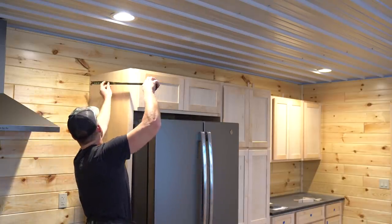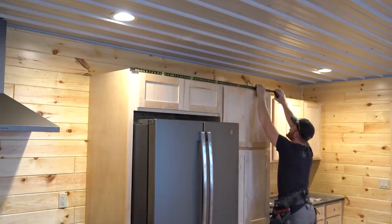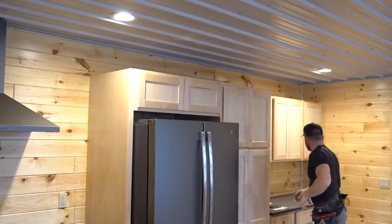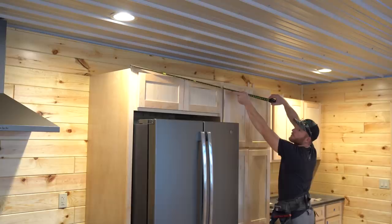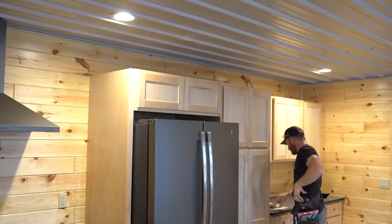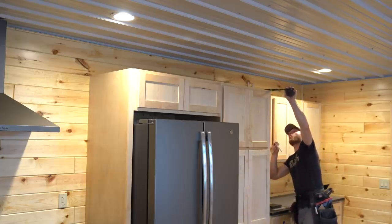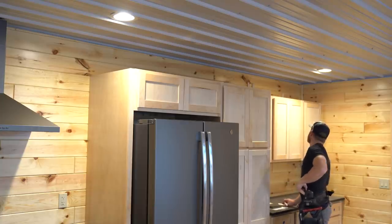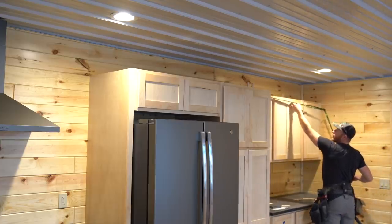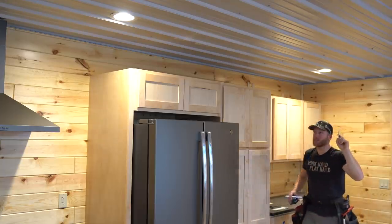Crown molding isn't that difficult, but it does scare some people. We're going to take measurements. This section is two feet. This run here is a total of 68 and 9/16 inches. We've got a return of one foot — more like one foot and a 32nd, so we'll call it a heavy one foot. And then this piece dies all the way into the wall, which is 64 and 7/16 inches.